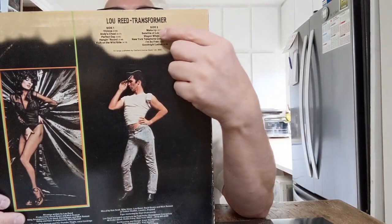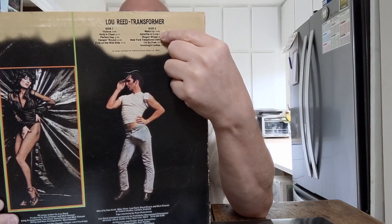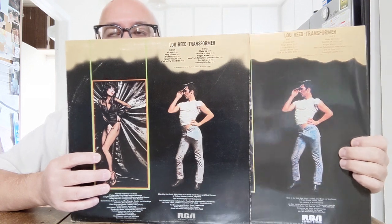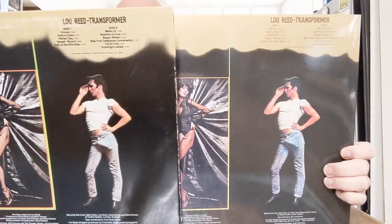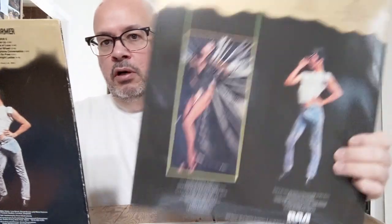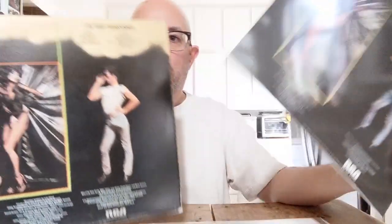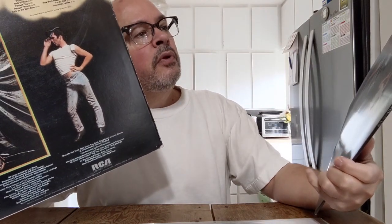Listening to Side One — the first track, 'Vicious,' was just more alive on the original version than on the audiophile version. Looking at the whole side, I think 'Perfect Day' was the only track on Side A that really jumped out as being better on the Speaker's Corner version. Everything else sounded a bit more subdued on the Speaker's Corner compared to the original.